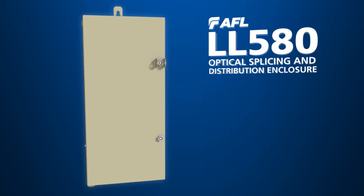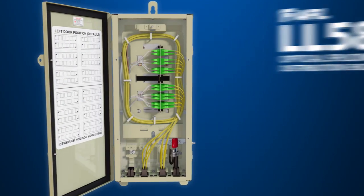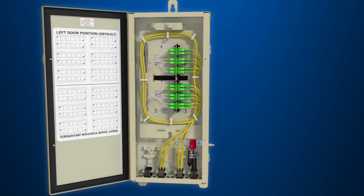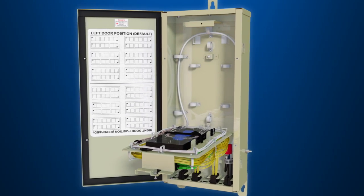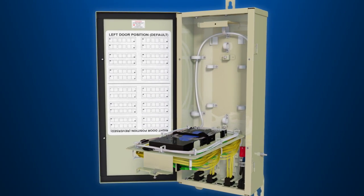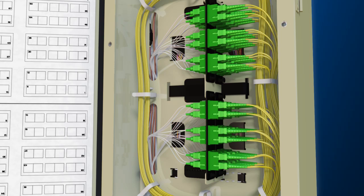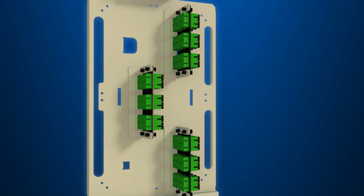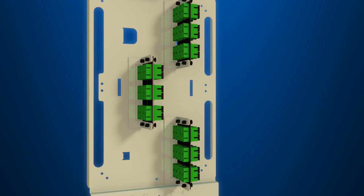The LightLink 580 Optical Splicing and Distribution Enclosure is a robust fiber-optic terminal designed for indoor or outdoor applications, including MDU, strip centers, and cell sites. The LL580 supports 24, 48, and 72 connector configurations and can also be utilized as a standalone splice case.